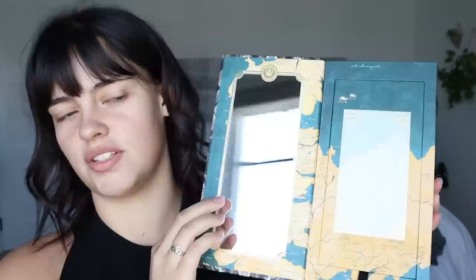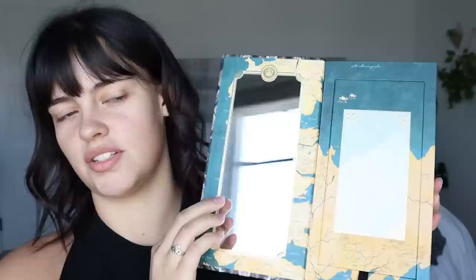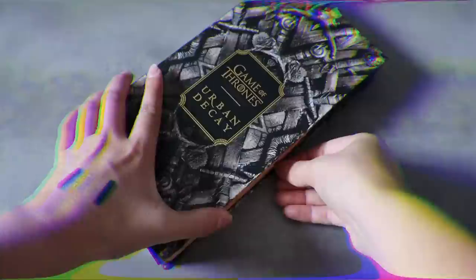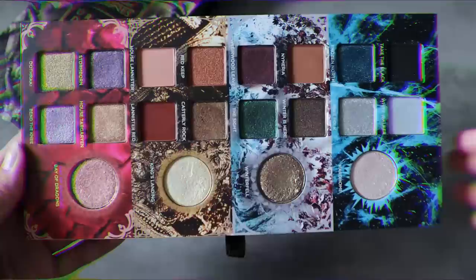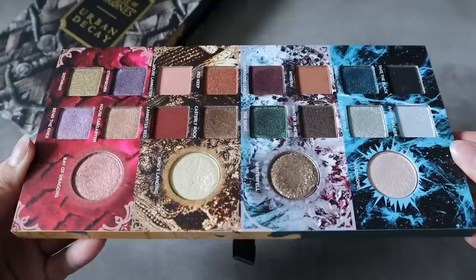You open it up and there's a quote from Daenerys Targaryen, and then you open it up like a pop-up book and it's the throne — so cool. And then there's also a quote from Tyrion Lannister. If you're a collector, this would look really cool on a bookshelf too. The palette has four houses and it completely comes out, and the shades in here are so fun.